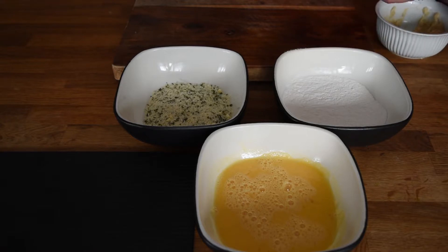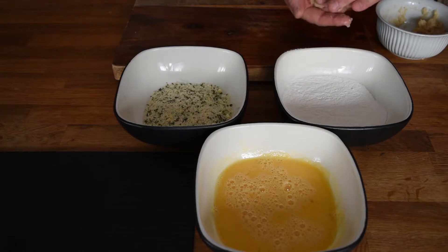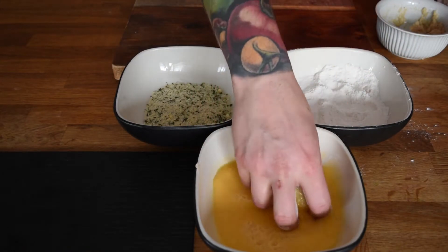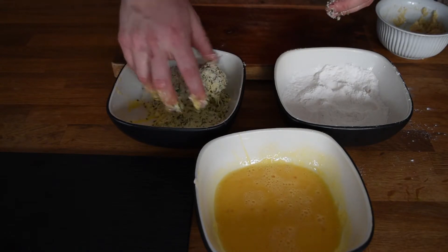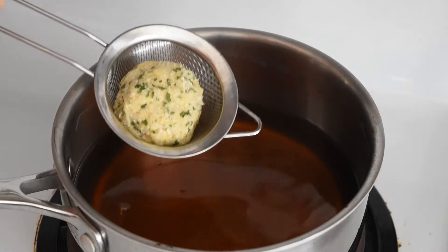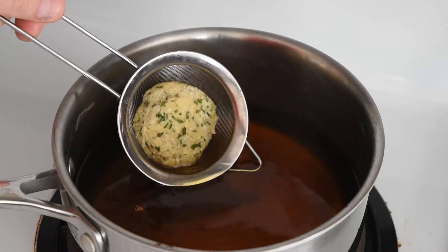Next step we're going to form our risotto balls, bread them, and get them ready for the fryer. So we'll take some of our cooked risotto, form it into a nice little bowl. I'm going to roll them in flour, and then into the egg, and then into the breadcrumbs. We've got our oil at about 370 degrees. We're going to drop our risotto balls in and get them nice and golden and brown.